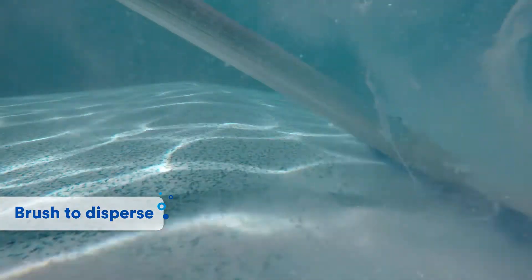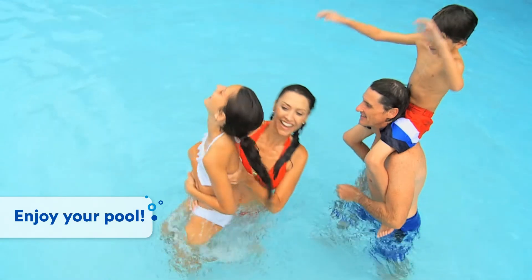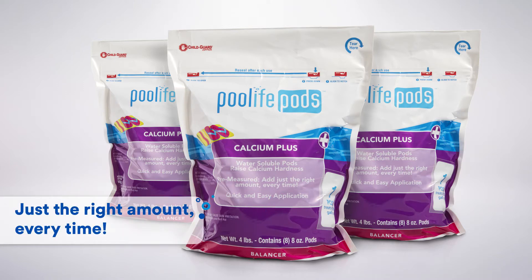Disperse any undissolved chemicals from the bottom of the pool with a pool brush until completely dissolved. Now, just relax and let Pool Life do the work for you. Balance your water and raise calcium hardness the easy way with Pool Life Pods Calcium Plus.